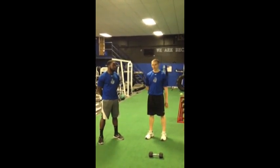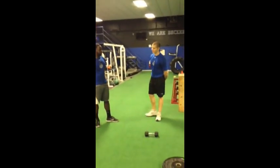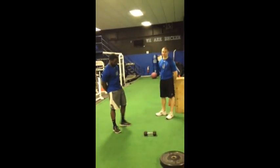These are leg raises. We have the dumbbell set up here, and we have Melvin — he's going to lie on the ground for us.